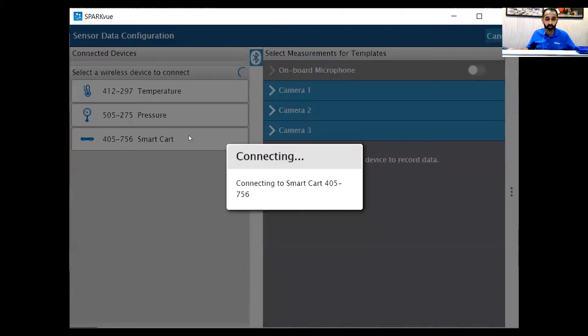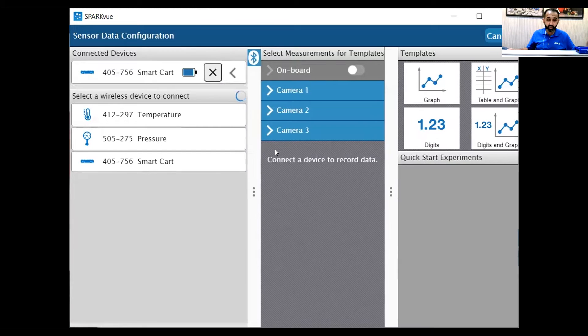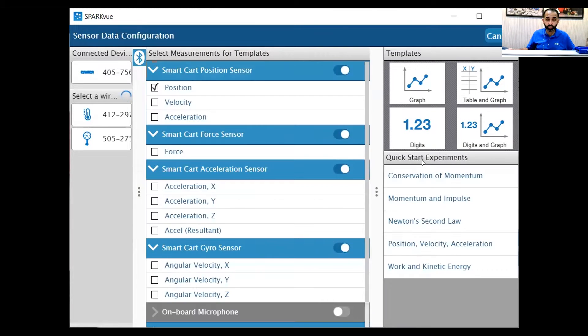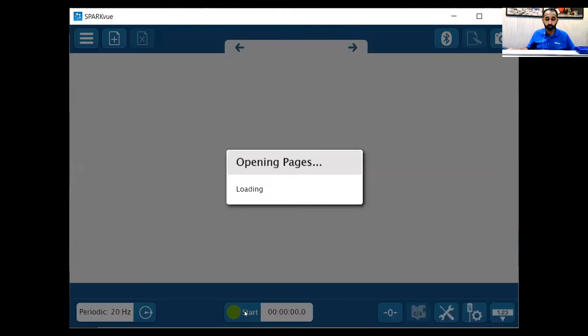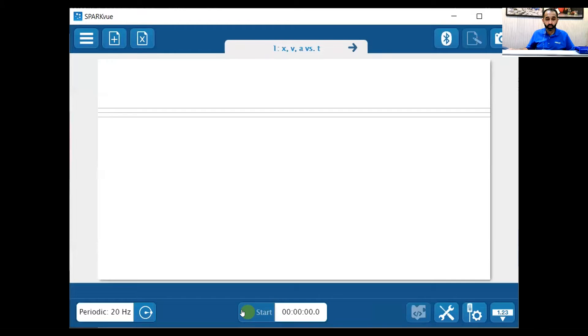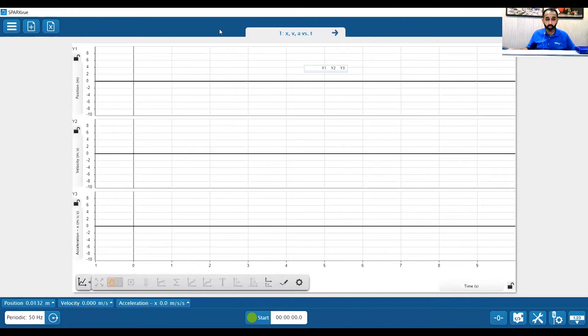So here's my smart cart. The first example we're going to do is look at the position, velocity, and acceleration graphs. I'm going to go ahead and click on this quick start experiment. Once that's open, I see my three graphs. Let's press start and see what happens.